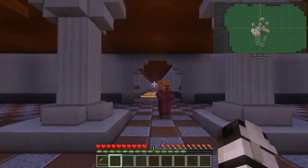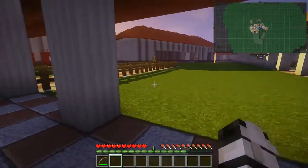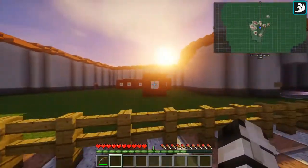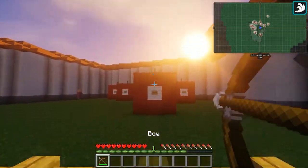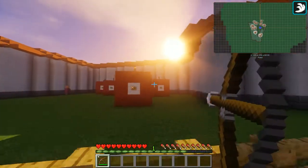As you enter the baths, you will probably notice the palaestra first, which is the exercise yard. I chose to add some targets for archery — if you shoot the button in the middle, the torch on the top will light up saying that you hit the target.